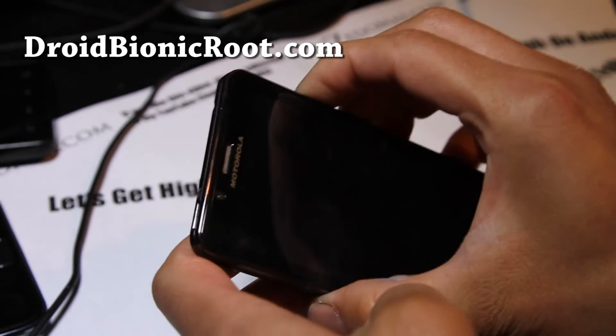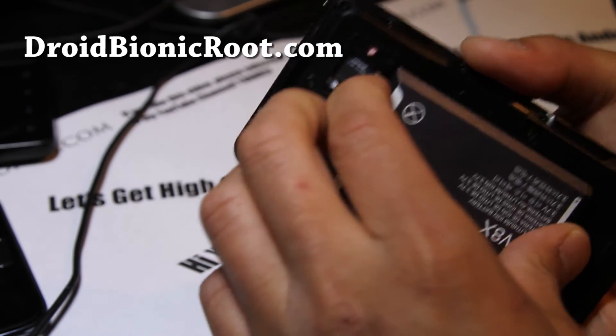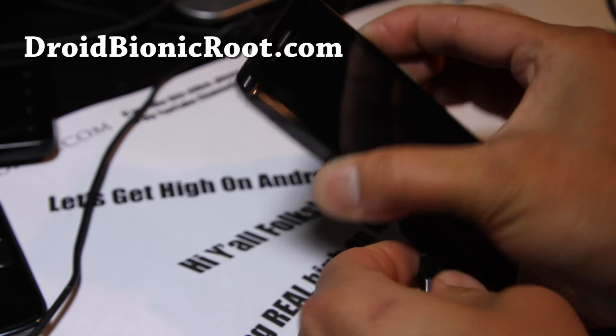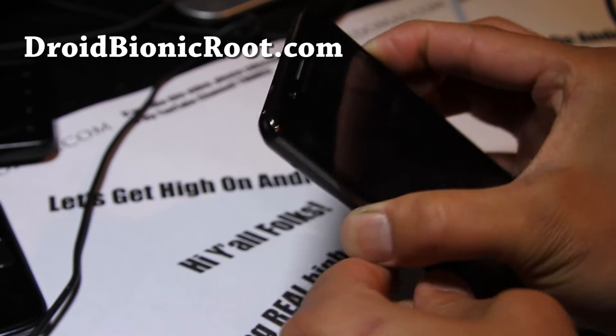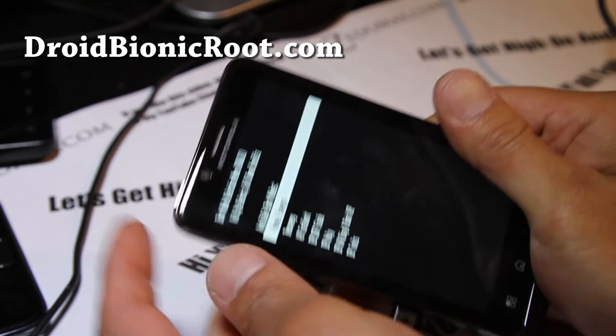This took me hours. Actually the same thing happened to me on my Droid 2 and I actually bought an external battery charger, but you don't have to if you can do that for the Droid Bionic.